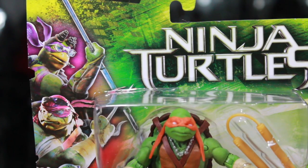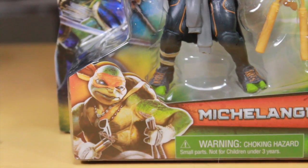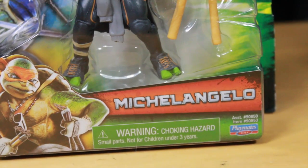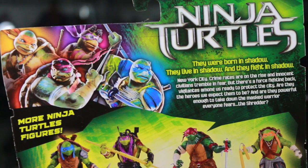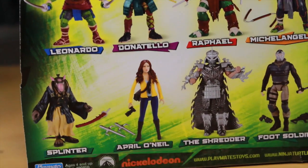So here we got the packaging. Notice it doesn't say Teenage Mutant even though they added it on, but on the packaging it just says Ninja Turtles. The other turtles are on the side right there, while Michelangelo's picture is on the front with his sunglasses and Pikachu necklace. On the back it has a picture of all four turtles, with that same bio we got on the other packaging. It shows all eight figures in this first wave.